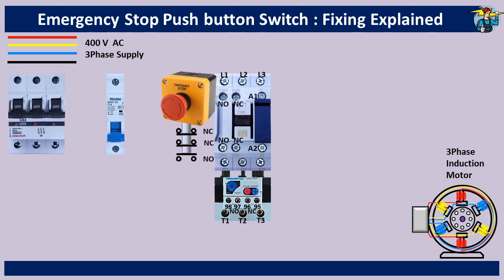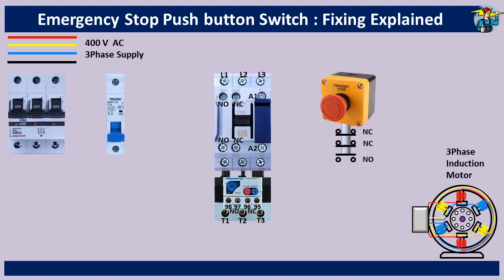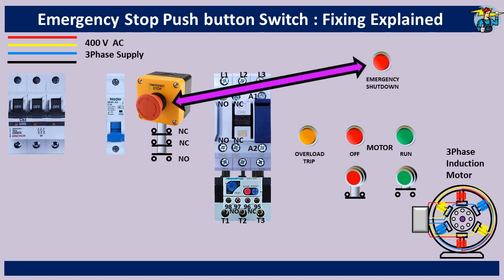We can fix the emergency stop button in a convenient position where the operator can easily access it to stop the machine in an emergency. For the motor, a start push button and indication lamp, and a stop push button and the corresponding indication are required. An additional indication is given to identify the motor overload condition. Illuminated indication for emergency shutdown is also provided on the panel board.